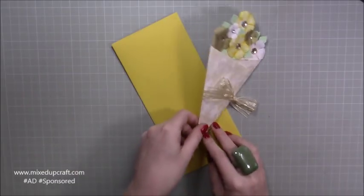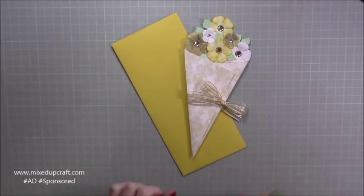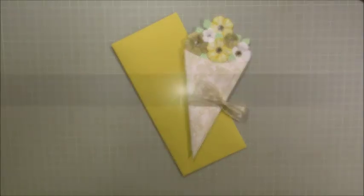And there you have it. I think this is a gorgeous card — really pretty and really different. You can customise it and make it match a theme. I think they're gorgeous, so I hope you liked it. Please give me a thumbs up if you did, and as always if you're interested in joining the Hobby Base Club, all of the links are shared in the video description below. Thanks for watching, bye!